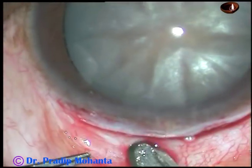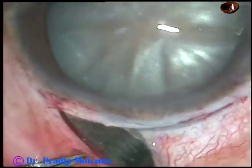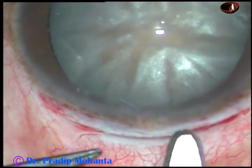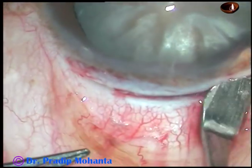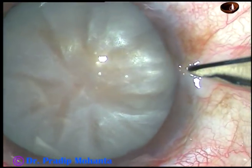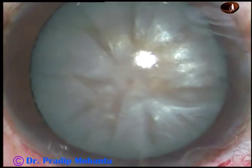This is a 2 mm wide and about 10 mm long entry. Now make a side port at around 9 o'clock.